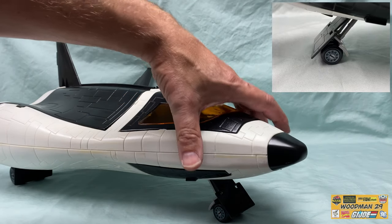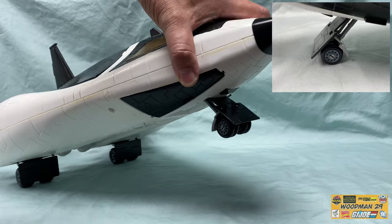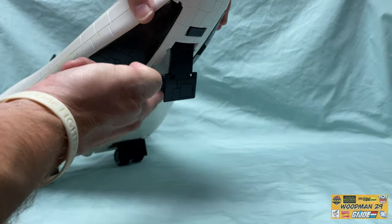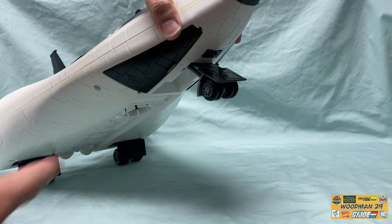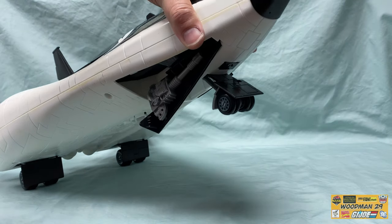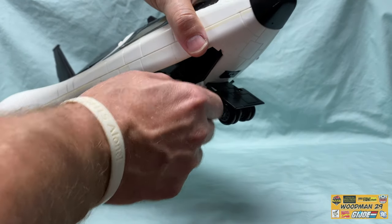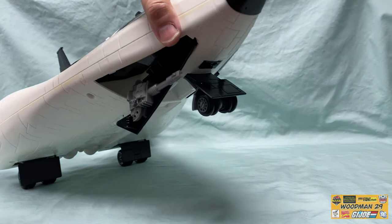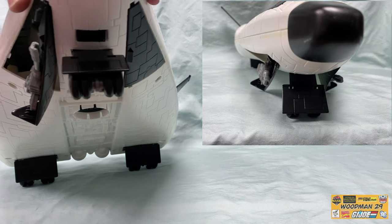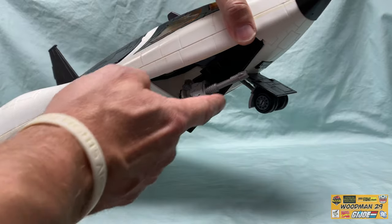Looking at the front landing gear, this thing offers rubber tires. To put the landing gear away, it just flips up and flips right back out and locks in place. To expose the front retractable guns, you just pop open this bay door and pivot the gun down. There's one on both sides. And just reverse the process to put them away.